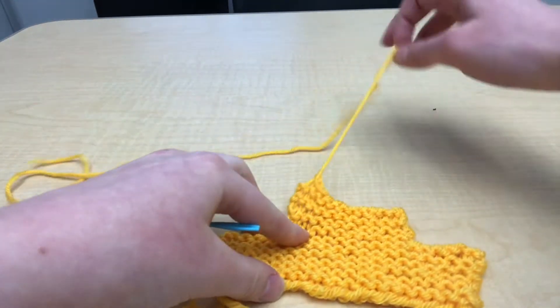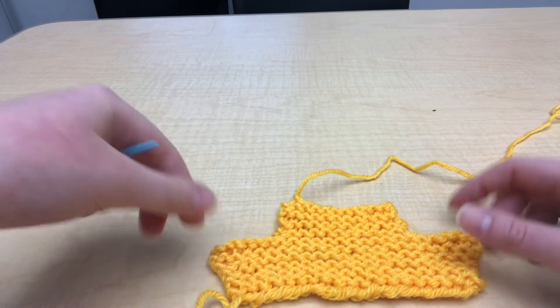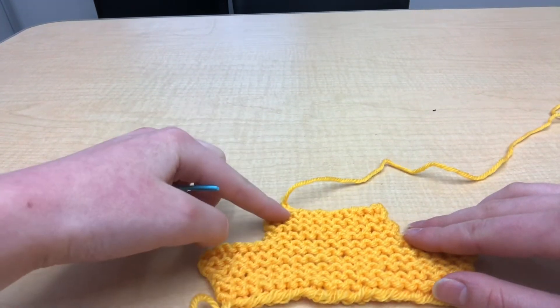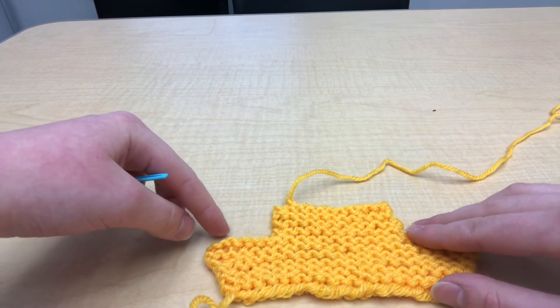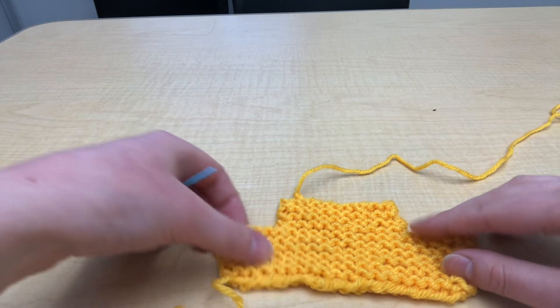Just to show you what we're going to be doing here: for the seams, you have two separate areas that you want to sew. The first is along the top of the head and also along the side. Then you're going to skip the opening for your basket, and you're going to sew the sides and also the base.